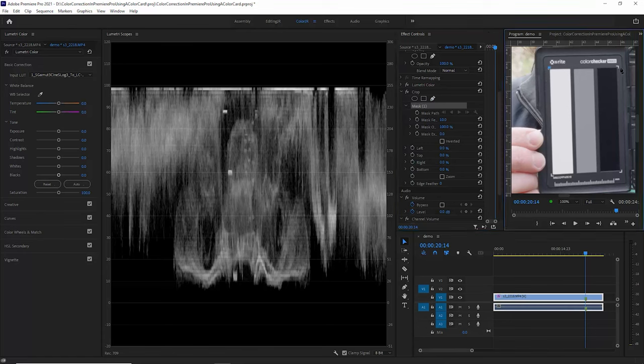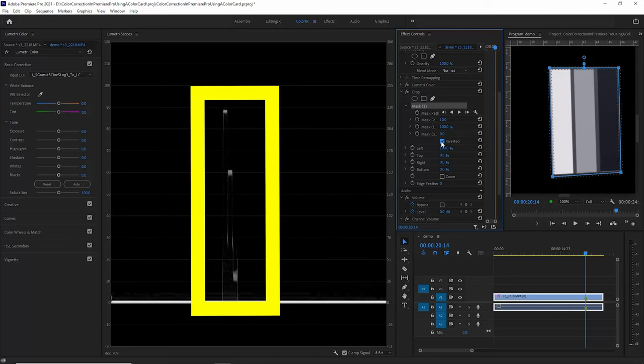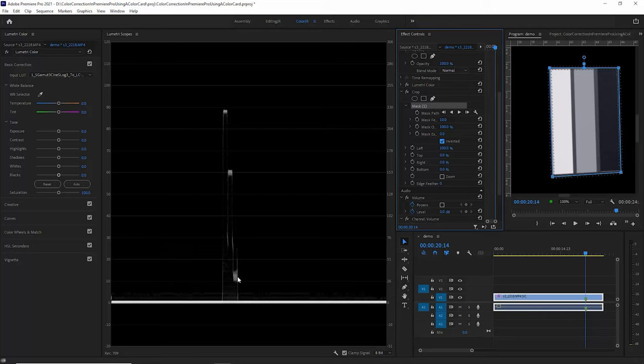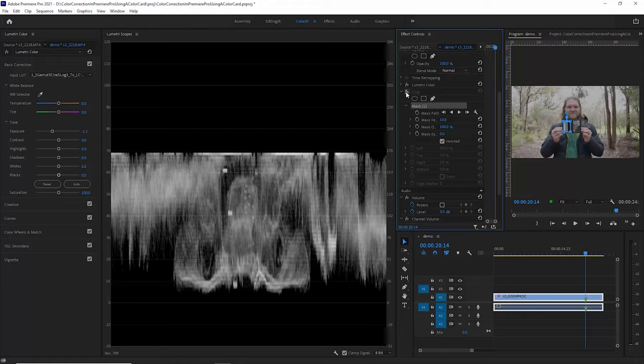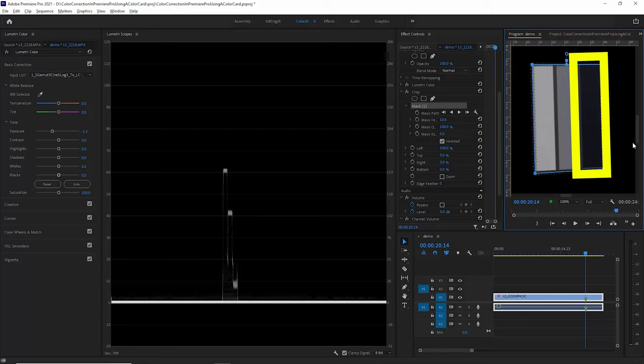Draw a mask around the colour chart area in the crop effect. Increase one of the crop values so it goes completely black, then click invert. Now in the Luma waveform you can see three bars — this represents the white, this represents the midtones, and this represents the darks. The middle bar of this card should be about 41 IRE. The S-Log3 in this clip was overexposed, so let's adjust to get this middle bar to sit correctly at 41. The white bar on the left should be about 90 to 100 IRE, and the black bar on the right should be about 0 to 10 IRE.